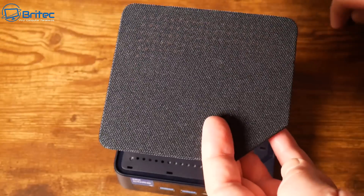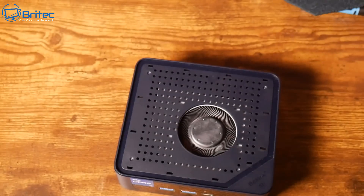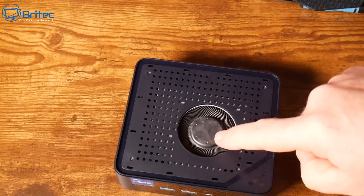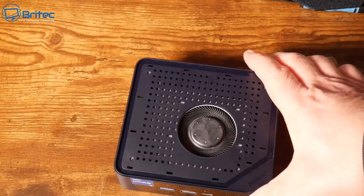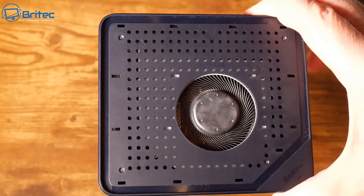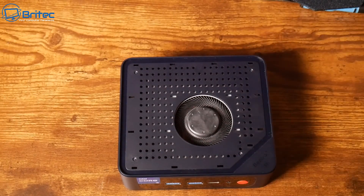With the top panel removed you can see little mini perforations that allow air to flow through. This is where the big fan sits, and this is the sort of design Beelink are coming up with to keep these mini PCs cool — great advancements. I've seen these evolve so much over the years.